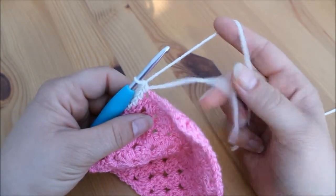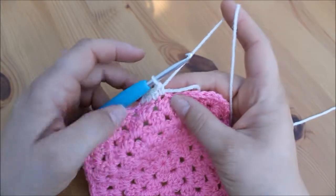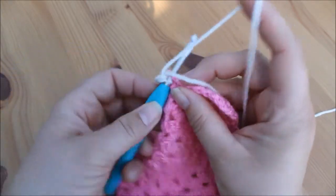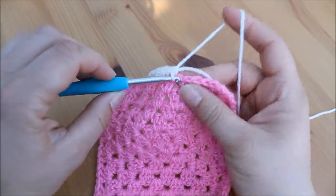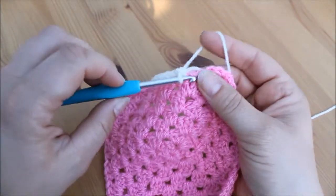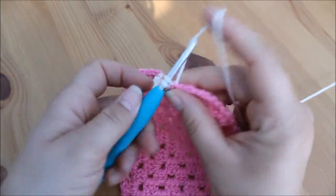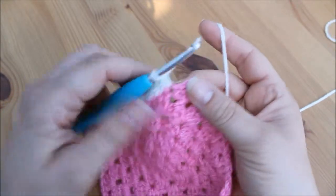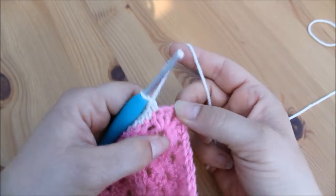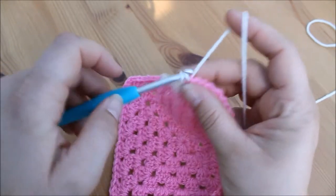If you notice with my tail end — just keep it flat against the edge and work around it, and that will reduce the need to sew that in at the end. Just keep going all the way along this edge doing double crochets into each of the stitches until you reach the corner. I've got one stitch left, so I'm going to do my double crochet into there.